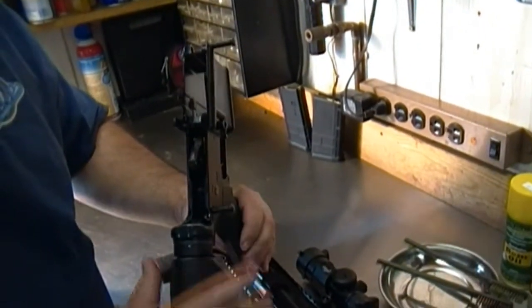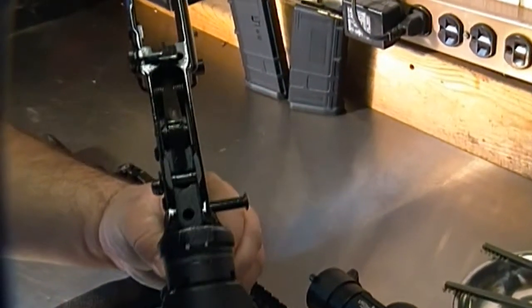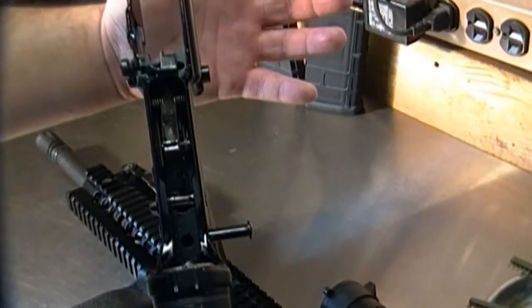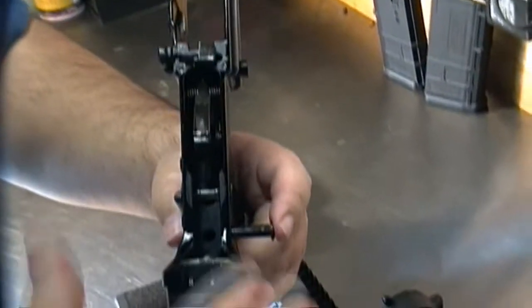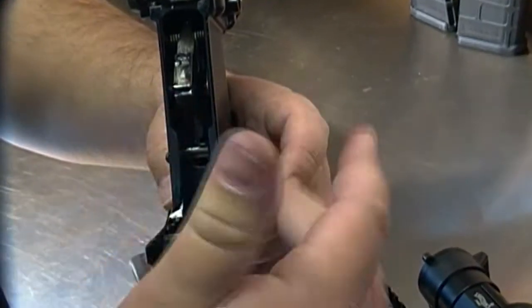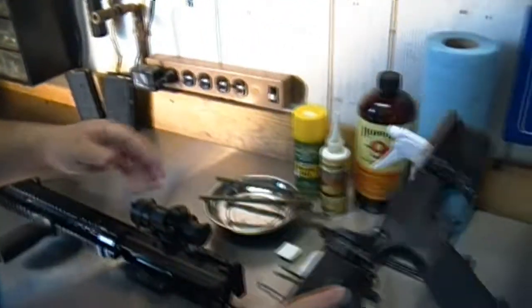We're breaking the gun apart. We'll segregate the pieces so everything is nicely organized. The lower receiver and adjustable stock don't tend to get very dirty, so put that off to the side. Before setting it aside, I encourage people to put the pins back in to prevent any damage — if they're sticking out, something may happen and you may bend them. Just snap them back in and put it off to the side.